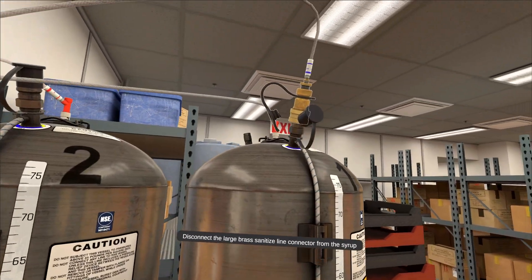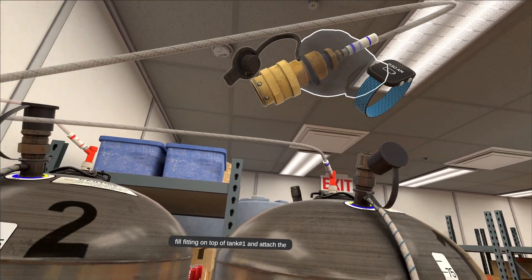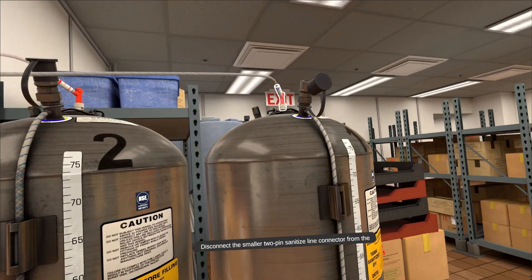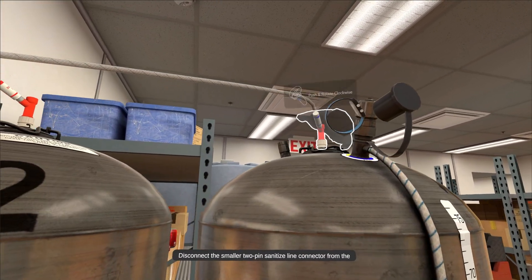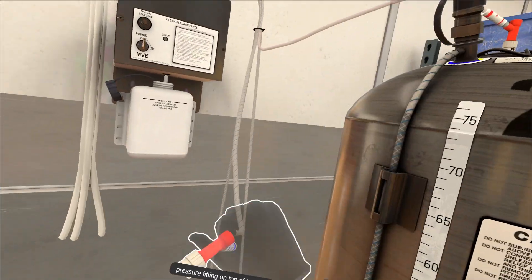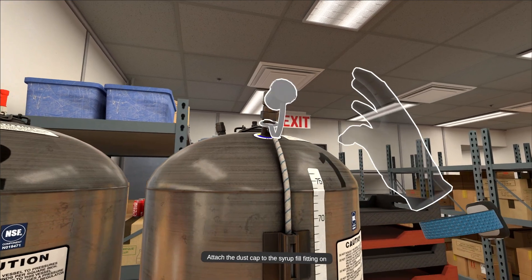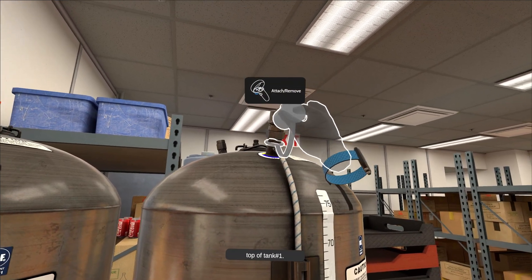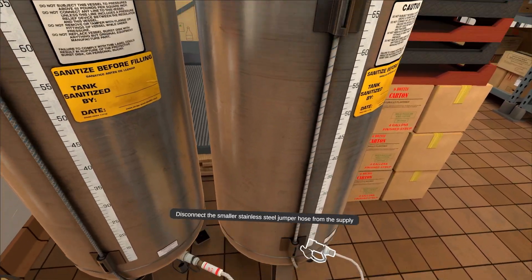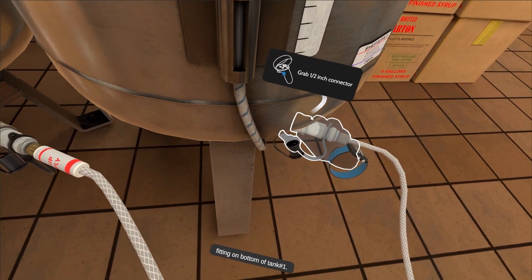Disconnect the large brass sanitized line connector from the syrup fill fitting on top of tank number one and attach the dust cap. Disconnect the smaller two-pin sanitized line connector from the pressure fitting on top of tank number one. Then disconnect the smaller stainless steel jumper hose from the supply fitting on the bottom of tank number one.